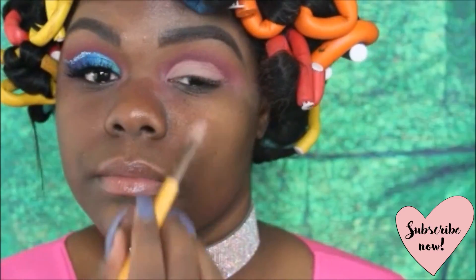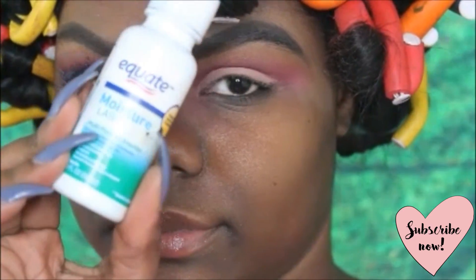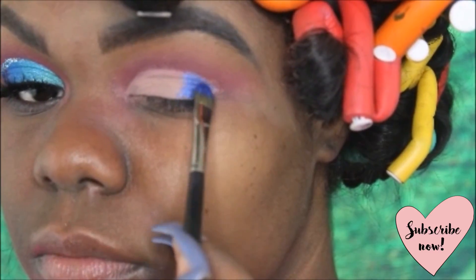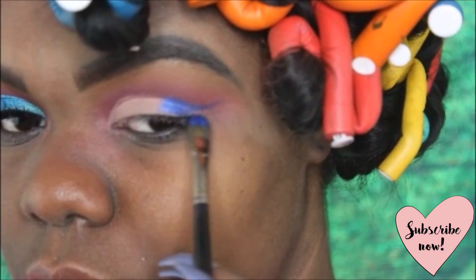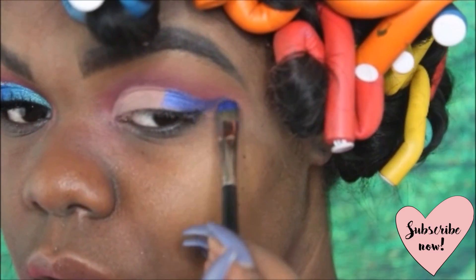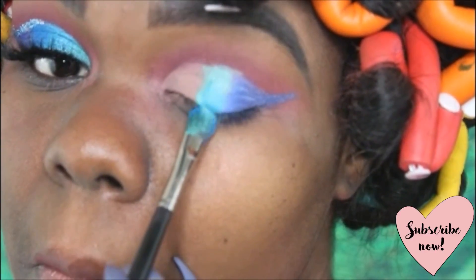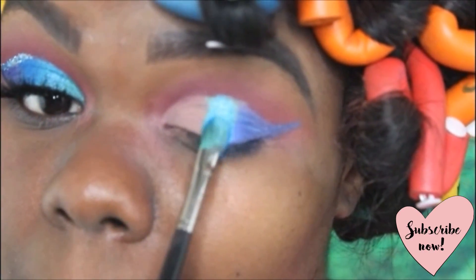For this eye look I'm going to be using every single color in that first row. I'm using some equate on my brush so that I can easily guide on these shadows and so they'll look a bit metallic. I started off with the color Cheese, and I ended up accidentally using the color Mally next, but I went ahead and covered it up with the color I was supposed to use next, which is Dahlia.